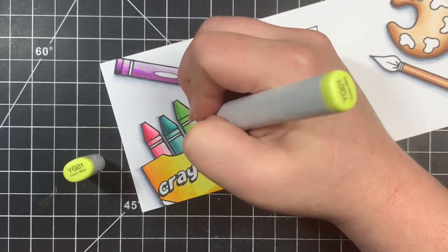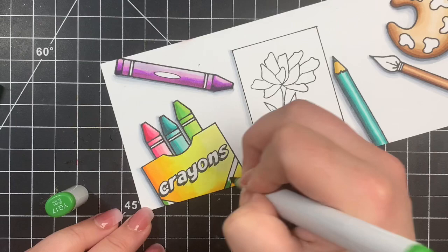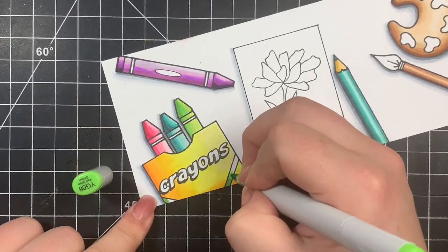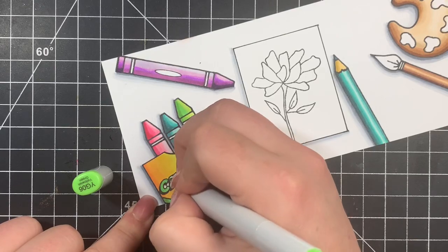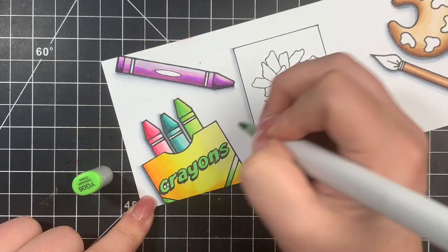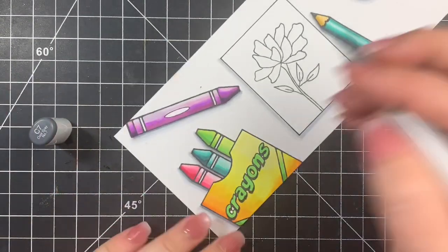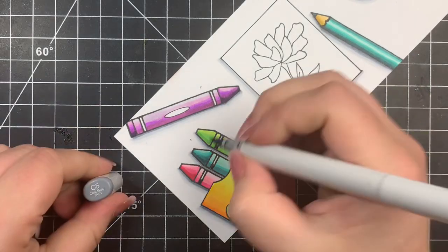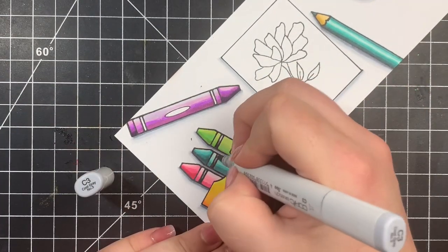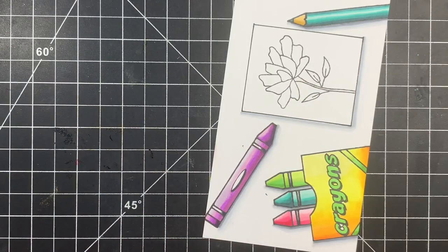I'm finishing up the last crayon, switching over to some YG markers, and I'm going to use those same YG markers for the little stripes on the crayon box as well as the letters. If you're brave you can do some shading to the letters, but I'm not that brave — especially with yellow in the background. For the little stripes on the crayons, I'm switching over to some C markers and this time I am bringing in that C7 as my darkest color, using a three-color blend with the darkest area in the same spot as always.